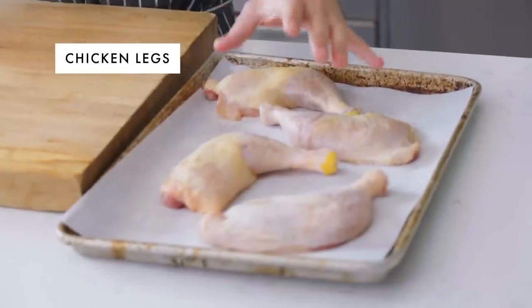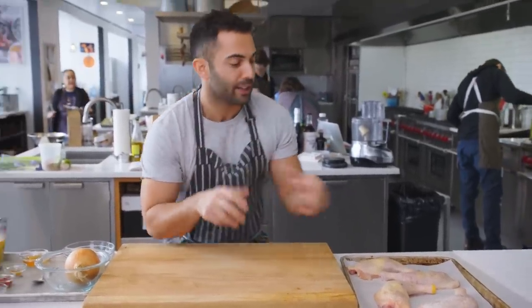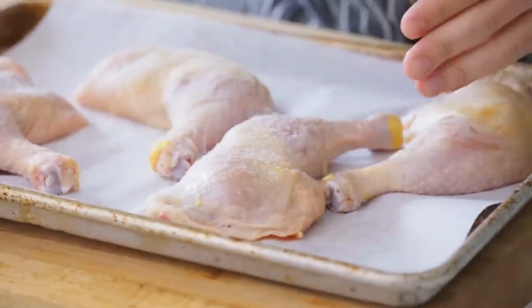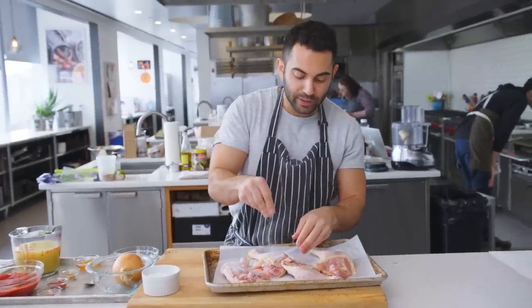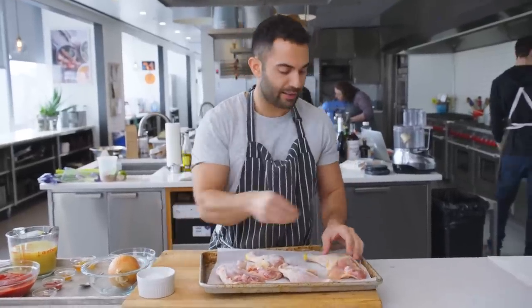I am starting with four chicken legs — this is the thigh and drumstick attached, skin on, bone in. There's not a lot of ingredients, which is why I am gonna push you guys to use chicken with the skin and the bone in to give the stew a lot of body, a lot of flavor. These chicken legs have been patted dry. I'm just gonna season them pretty generously. I press down so the salt can actually adhere to the skin. Flip them over. And ideally, if you could season the chicken earlier — an hour, a day ahead — that's even better.